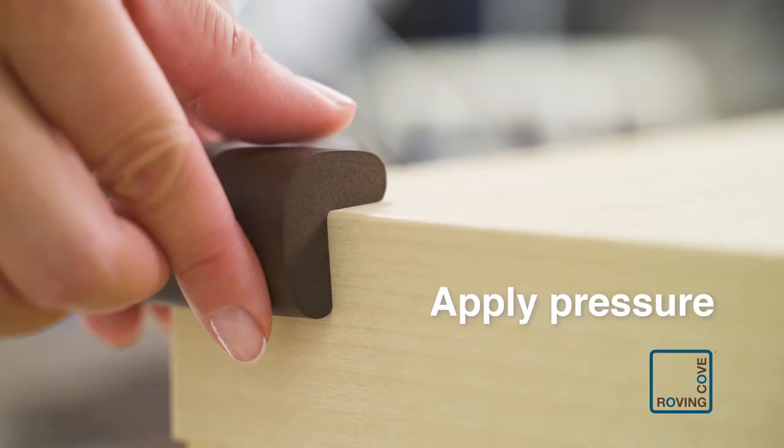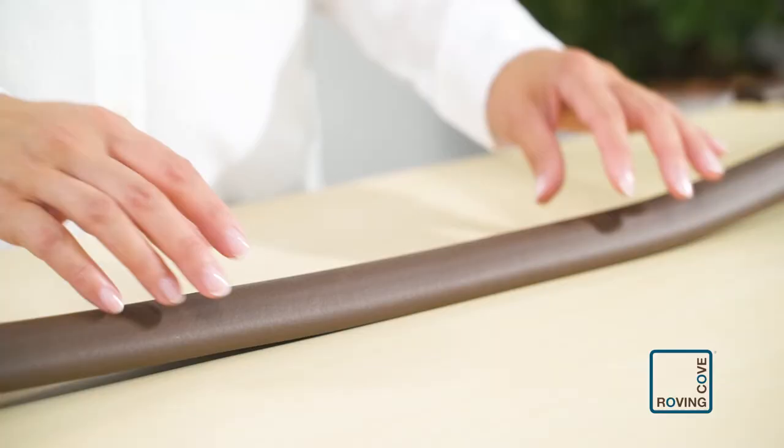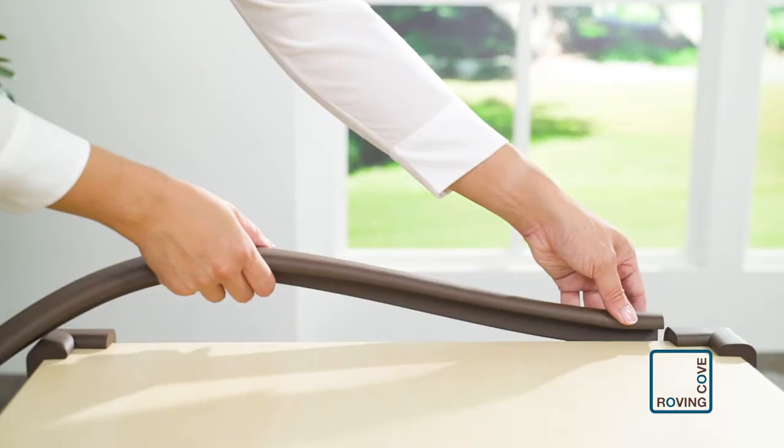Press all sides of the cushion firmly and hold for several seconds. The tape is pressure sensitive — the harder and longer you press, the stronger the adhesion will be. Install the other corner cushions. Now install the edge cushion. Do not stretch the edge cushion, especially while taping. Measure the distance of the furniture edge between the two corner cushions.